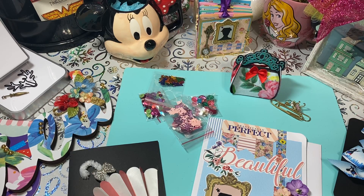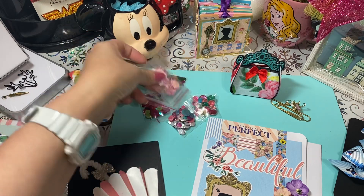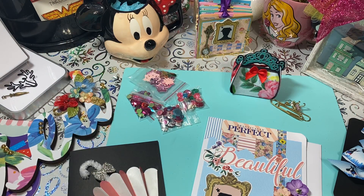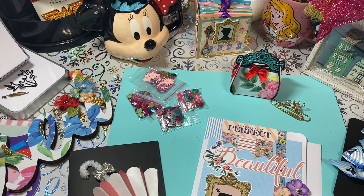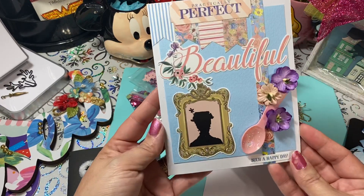Hi loves, welcome to my channel — this mama loves Disney! So I had already in a previous video mentioned that I was going to be sharing this with you. This particular video is for Miss Susan Tootsie Tucker. Her birthday was in December and I am so late, and I apologize, Susan. I've talked to Susan so she knows I've been super busy.